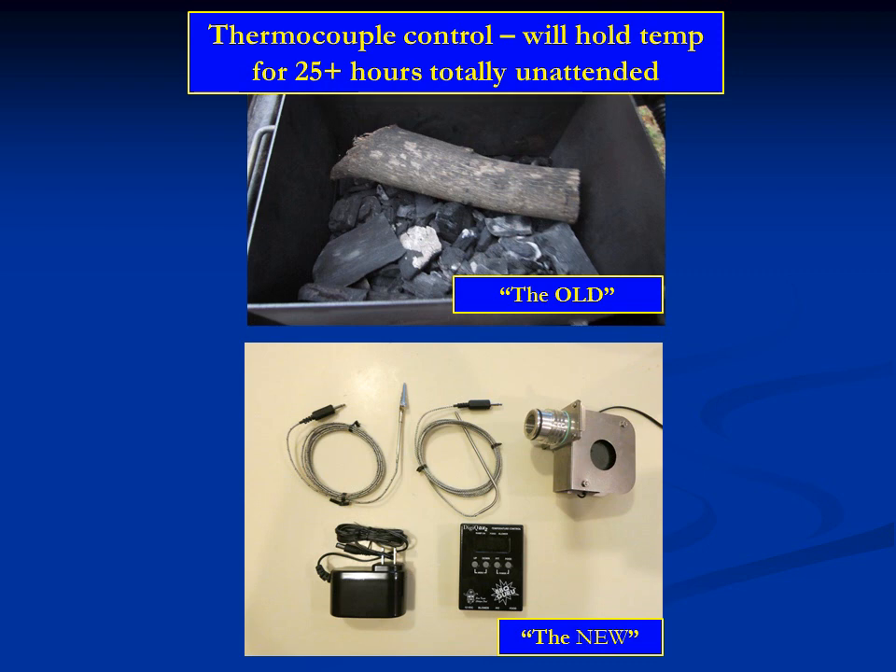It's not unusual to program this for 225 degrees and come back in 2, 3, 4, 5, or 10 hours and it's still at 225 degrees. It is incredibly accurate and will maintain this over many hours. You also need a cooker that is extremely efficient so it won't burn out all your charcoal, and one that is airtight, because you have to be able to control the fire entirely by this fan — no air seeping in from an outside source.